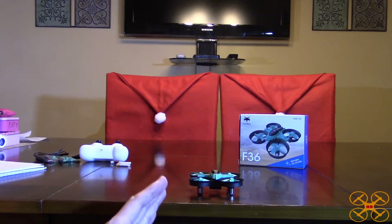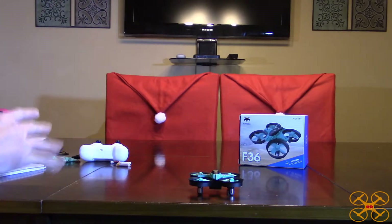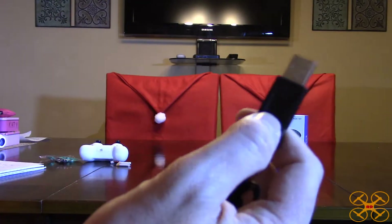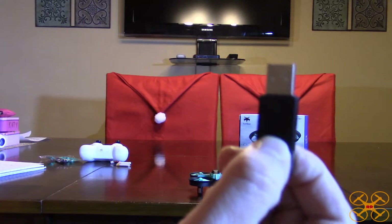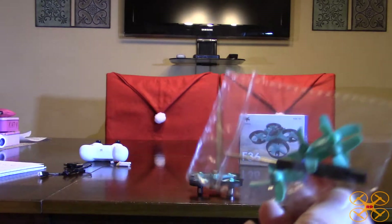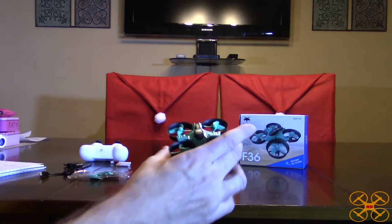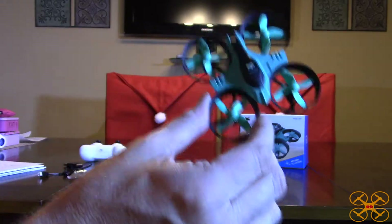This one would have no problem outdoors if there's no wind — it flies really well. It takes about a half hour or so to charge, which is pretty typical. The charger that comes with it is a USB charger with a little plug you connect to the battery; it has a red light that comes on and goes off when it's finished. It also comes with a full set of extra props and a Phillips screwdriver. They're probably not needed given the protection of the ducts, but it's nice to have them just in case.